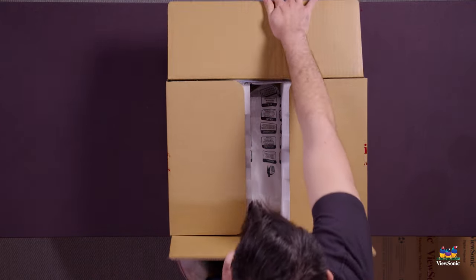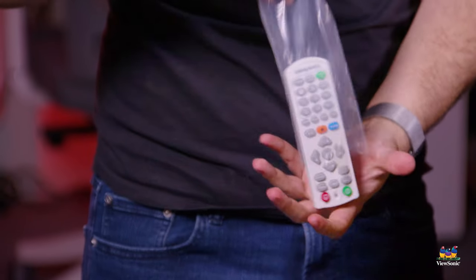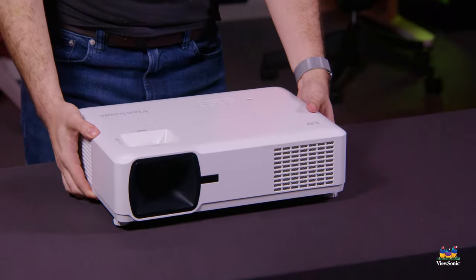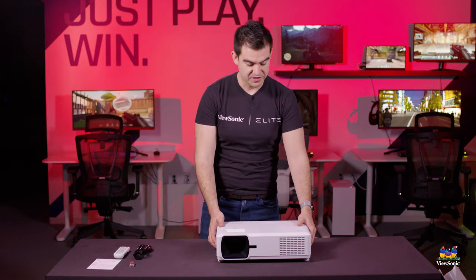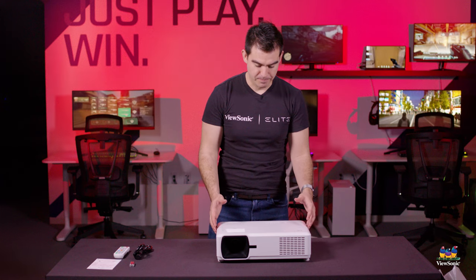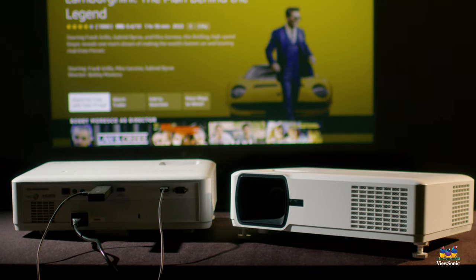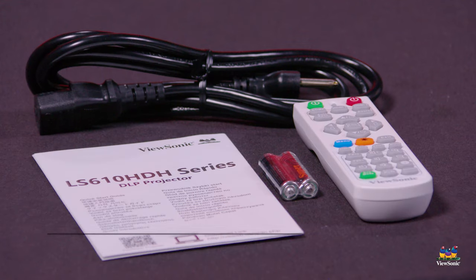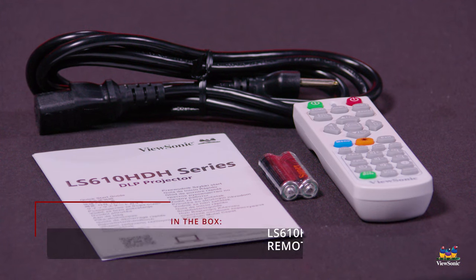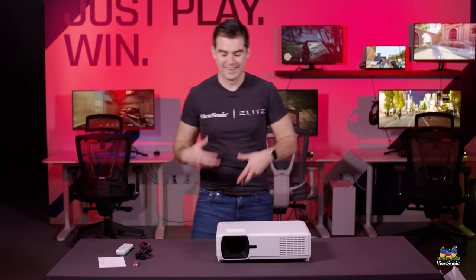Let me show you everything you get in the box. Pulling the unit out, you can see it's a good-size projector. This is one of our largest, brightest LED projectors, capable of a really bright, really large screen all the way up to 300 inches. The accessories include a power cable, batteries for the remote, the remote control itself, and a quick start guide to get it set up and working.